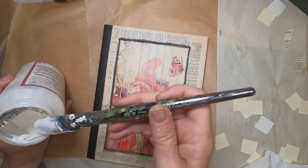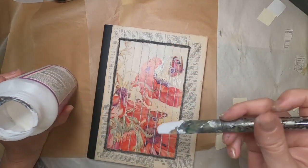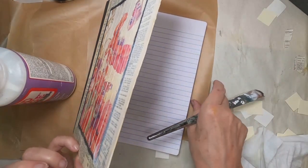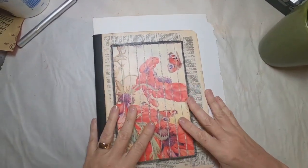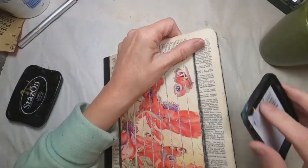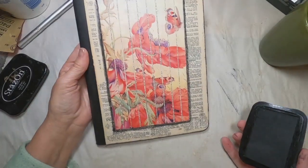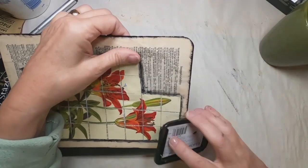With that done, I'm pulling out the hard coat and very carefully going over the image and over the graphite to avoid smudging it — it reacts to water and moisture — so I'm very lightly going over it to let it dry and set that graphite into place. Now I will go around the outside edge of my book cover with some archival or stays-on black ink to just frame the whole thing in.